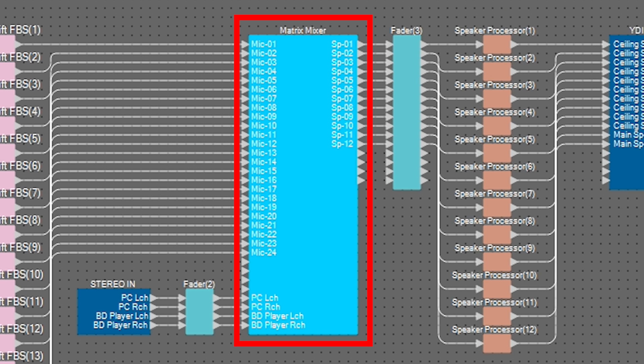Here we'll explain how to use the Matrix Mixer to appropriately set the amplification range for each mic, in order to keep the speakers and mics at a specific or greater distance from each other.